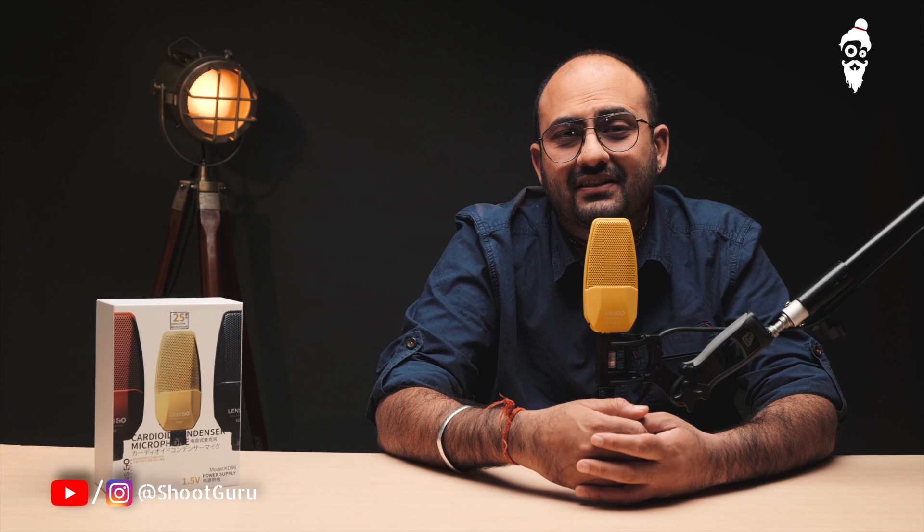Namaskar friends, and welcome to your special show. I am your friend, your host, Kshitaj on Love Guru. Oh wait, wrong show. Hey guys, welcome to another review session with me, Kshitaj on Shoot Guru. And as you can see, today we are going to talk about Cardioid Condenser Microphones. And this is the Lensgo KD96.